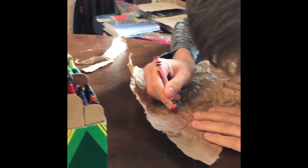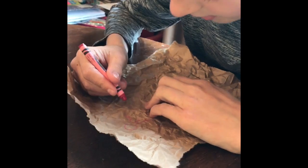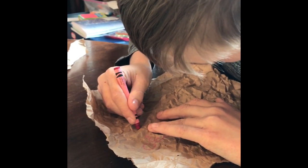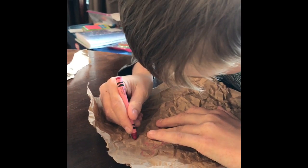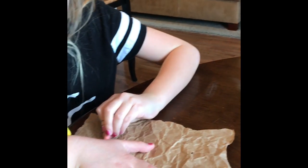Kids are going to use crayons to create symbols, because that's what the cavemen did — to create symbols that form a story. They can't use words, and they can't use letters or numbers.